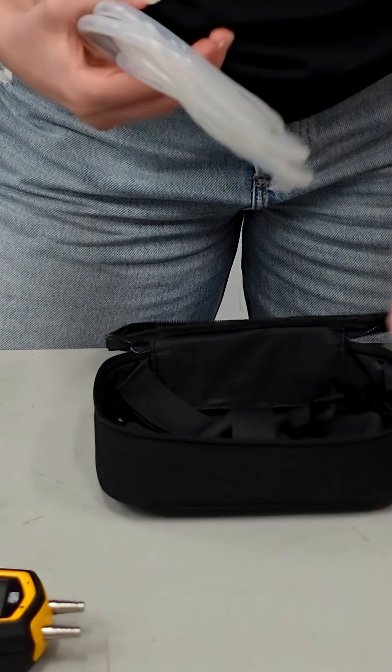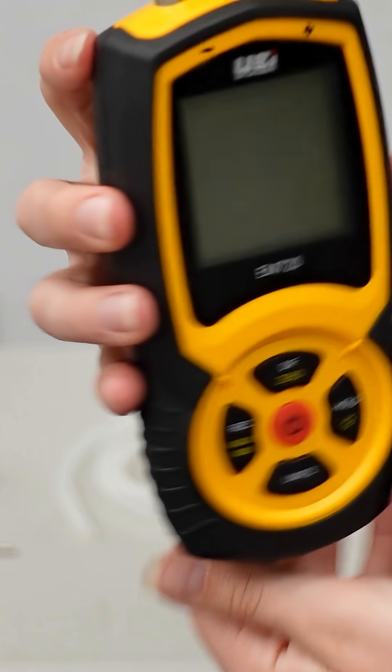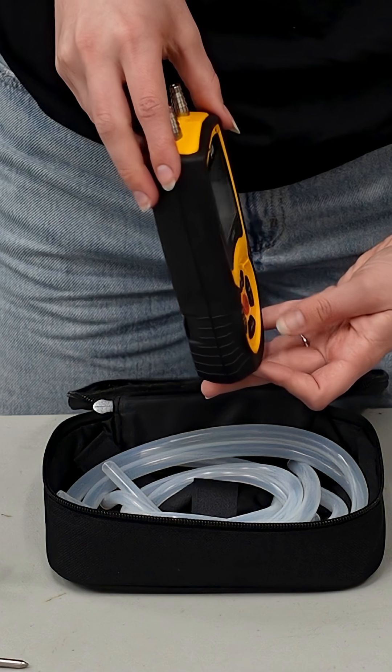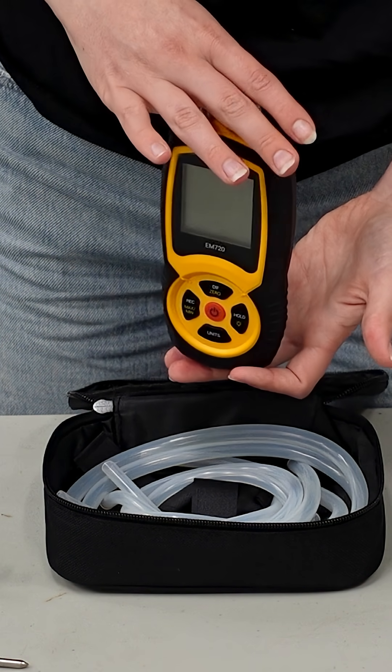All-in-one easy-to-use kit. It also has a convenient magnet on the back, so it's going to stick right on your air handler or furnace right where you leave it. And when you are holding it, it has a nice rubber grip — it's comfortable, it's not going to slip out of your hands. Find out more at UEITest.com and ask for it from a high-quality distributor near you.